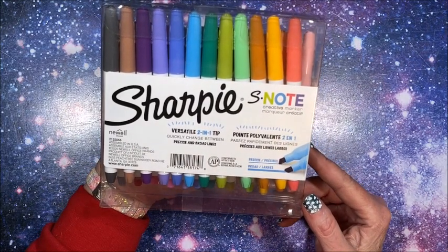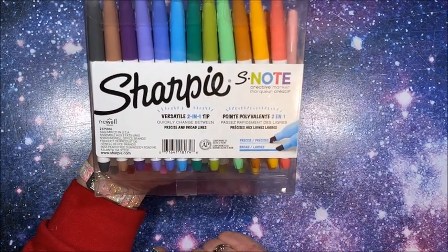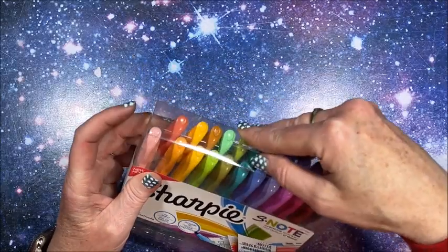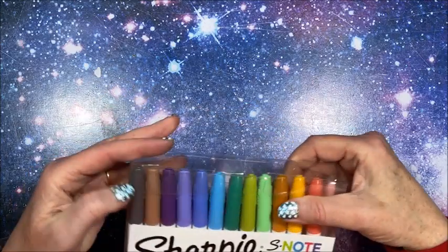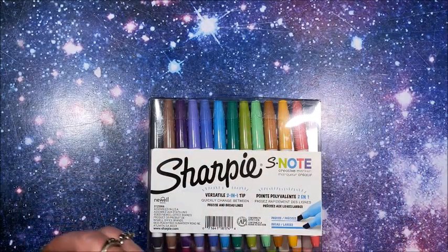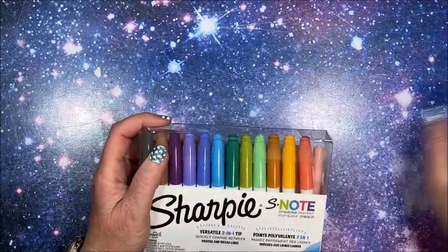Of course I am assuming we will have no color names. It does talk about the different line sizes you can get — versatile two-in-one tip, quickly change between precise and broad lines. So let's take these out and swatch them. I have no idea if these are going to be the same colors as what we have in existing Sharpie sets. I'm almost assuming — it is Lisa proof — I'm going to assume they're not new colors, but I don't know.